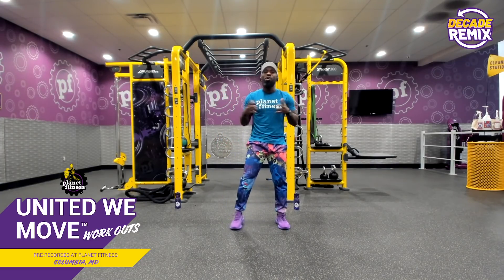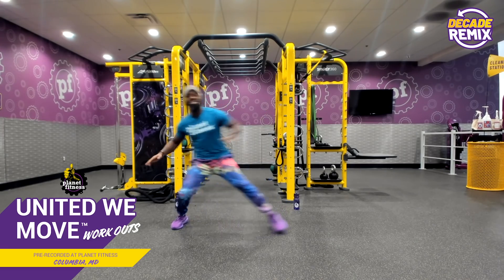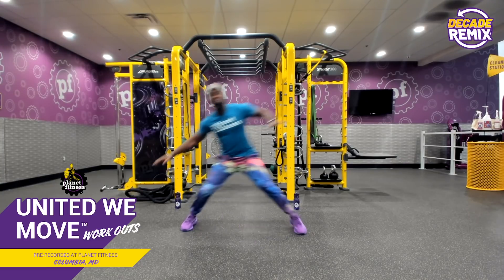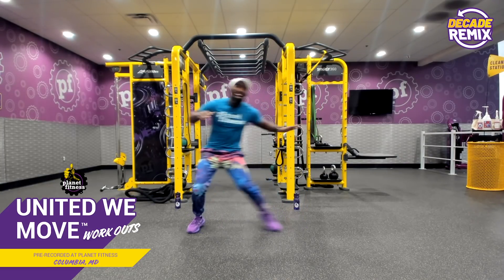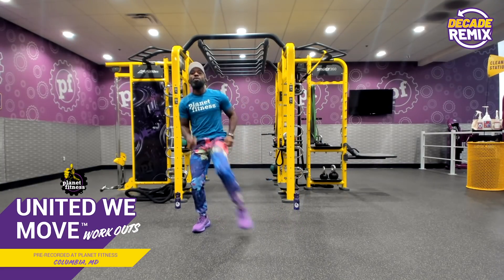This next one we're going to call a saw slide. So we're going to slide to one direction, knee drop. Slide to the opposite, knee drop. Come on in — one, two, three. Slide, knee drop. Slide, knee drop. Good job.